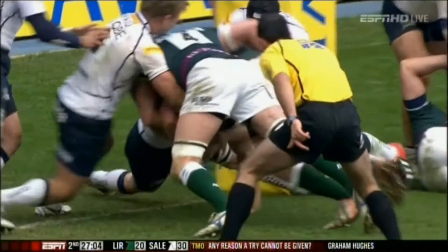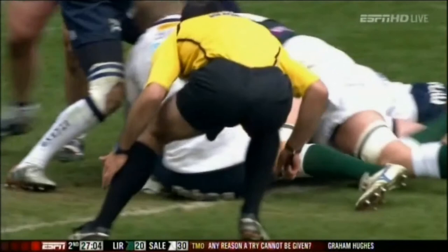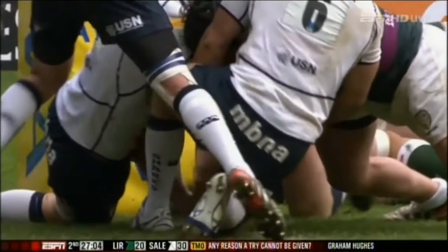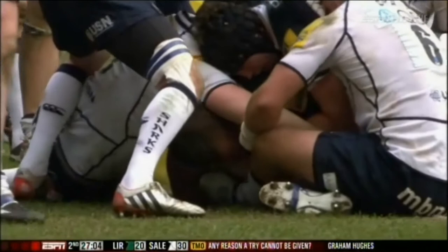No reason to award a try. Graham Hughes has got to find a reason not to award. Not necessarily to disagree with the award of a try — if he can't see it, he's actually not looking for the grounding of the ball here. He's just looking for a reason not to give it. I think there's a couple of hands underneath that. It's very difficult to see; I think the first angle was the best.